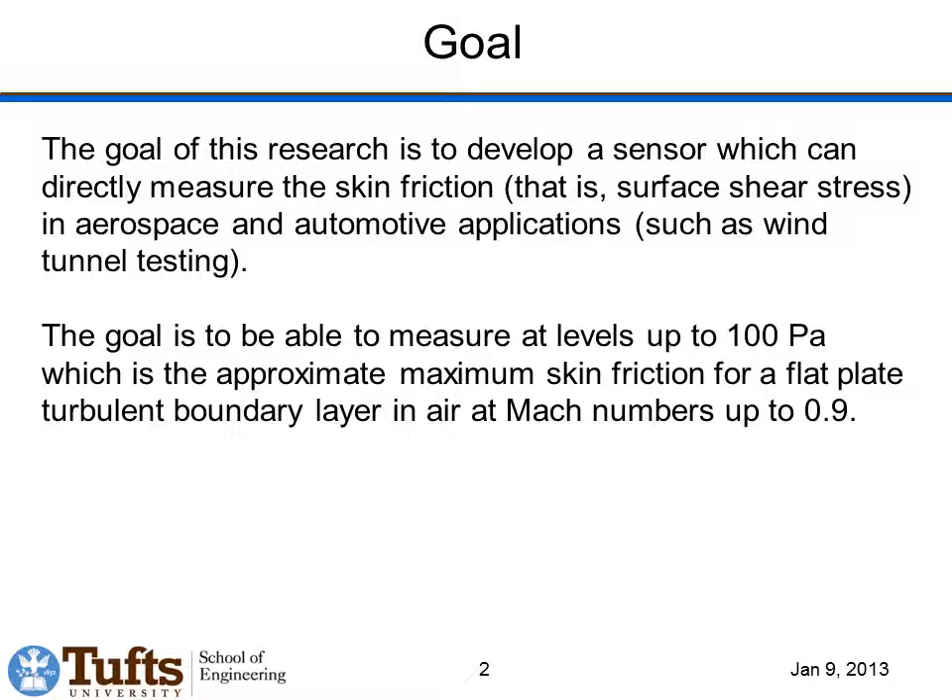The goal of our research is to develop a MEMS sensor — a micromachine sensor — which can directly measure the skin friction, otherwise called the surface shear stress, for aerospace and automotive applications such as wind tunnel testing. Specifically, our goal is to measure at relatively high levels of shear stress up to around 100 Pa. This is the approximate maximum skin friction you might see on a flat plate turbulent boundary layer in air at Mach numbers up to about 0.9 at distances a few meters down a flat plate. Compared to some other shear stress sensors in the literature, one of our main goals is to increase the maximum level of shear stress that can be measured to make it useful for these kinds of testing applications.